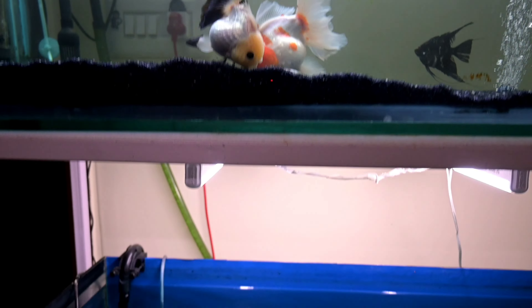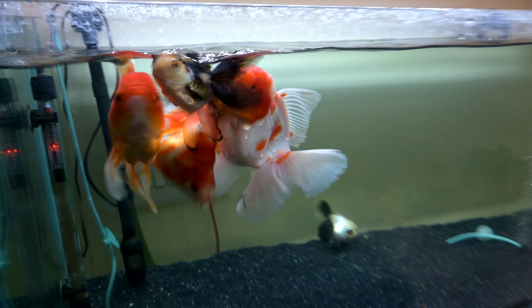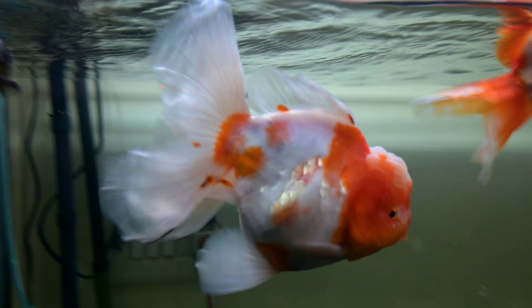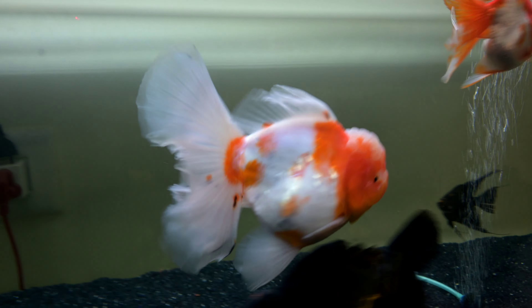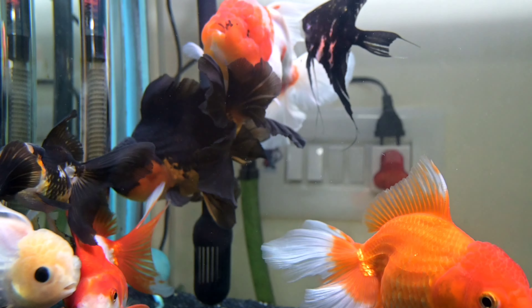By that time, your fish will automatically adapt itself to the environment. So to be honest, you need not worry about the sand losing its color or fading out — it's going to take a long time and your fish are going to be okay.